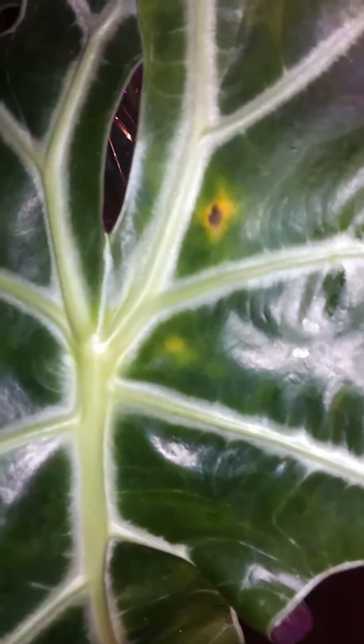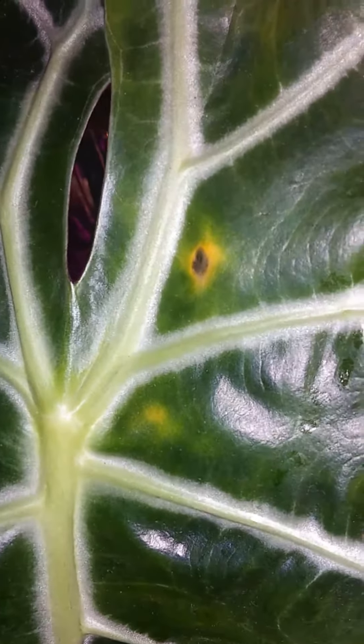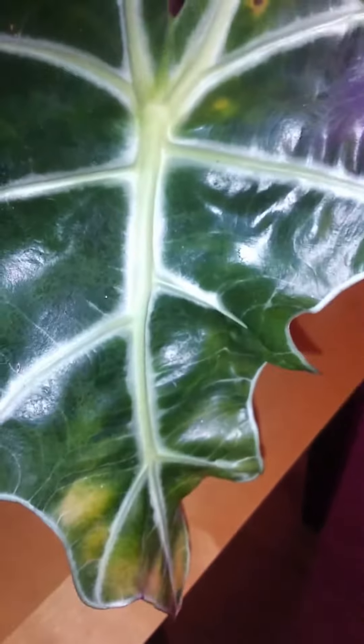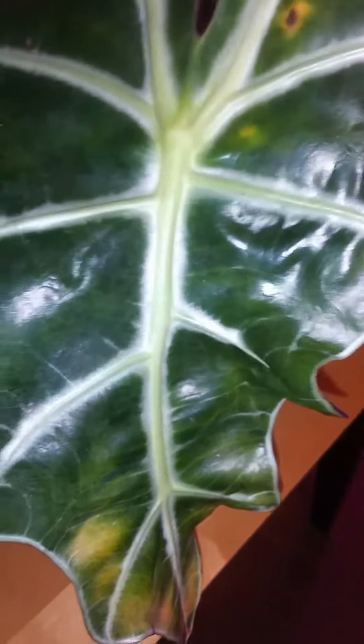Here she is. See the little brown spots or the yellow spots? I don't know what this is — I hope it's not disease. But there's a spot there, and then right here it's turning yellow, brownish-yellow. I don't know, probably from just not enough humidity, pretty dry.